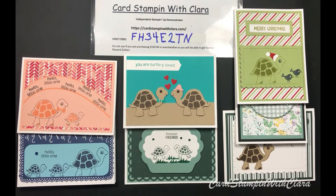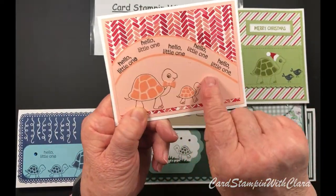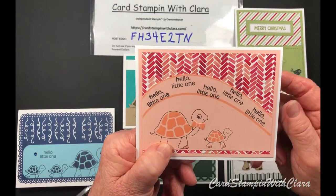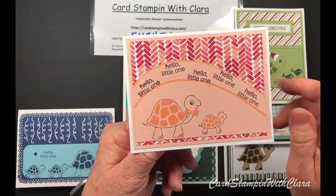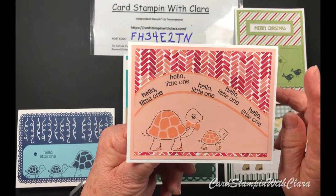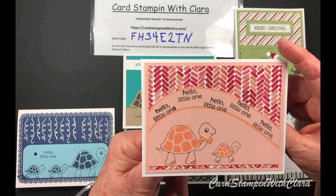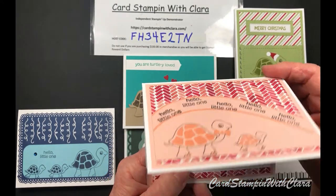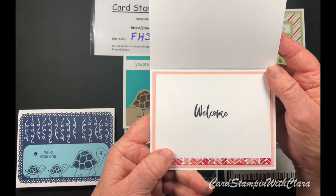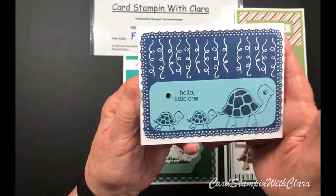This little one says 'Hello Little One,' so that's nice for a new baby. This one is made for a little girl - it's done in Petal Pink, and the Painted Christmas paper has got that color in it, so I used a piece of it. You can use Christmas paper and make congratulations cards! On the inside I just stamped 'Welcome,' which is also from the Garden Birdhouse set.